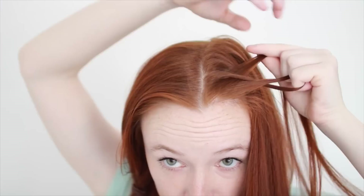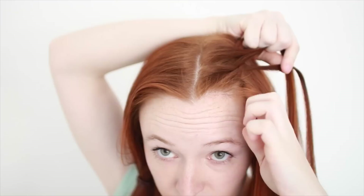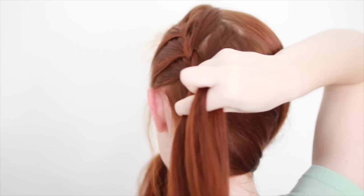Before starting the second stitch, pick up some hair from your part and add it to the top strand. Then weave that bigger strand over the middle. Add some hair from your hairline to the bottom strand and weave over the middle. Keep braiding backwards like this, being sure to keep the braid tight and flat against your head, until you've picked up all the hair in that original forward section.